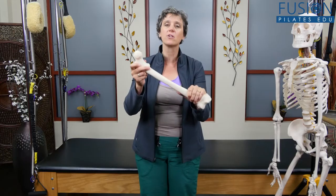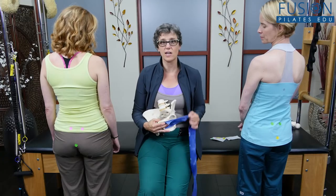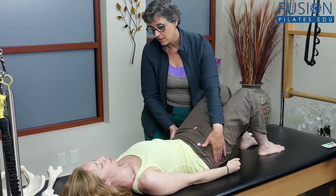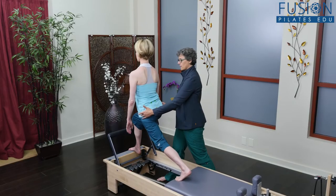Anatomy can be an overwhelming subject, but in this series, Joy focuses on certain parts of the body and relates the anatomy to Pilates exercises to make it relevant to the movement professional.